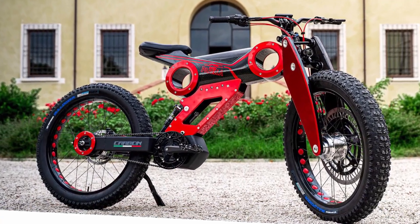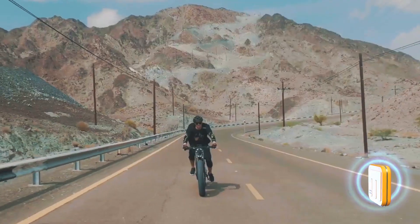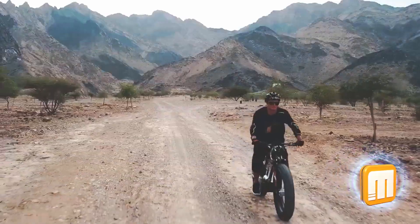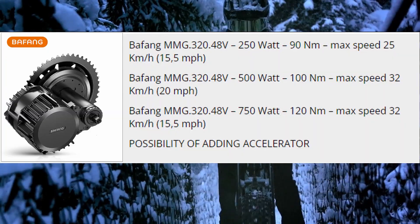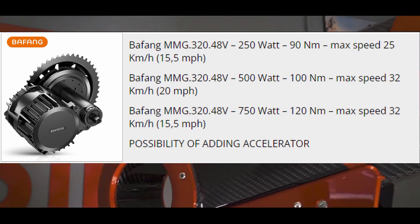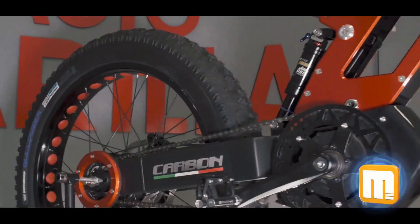Sure enough, there is a model that can be applied to bicycle-only roadways, just like in the USA. In order to travel through the bike lane, the carbon model was created. It uses a Bafang motor with an output of 250, 500, or 750 watts. The ability to freely select a motor makes it usable everywhere.